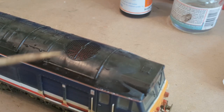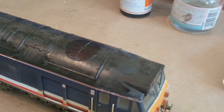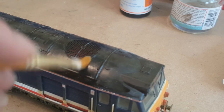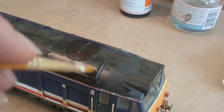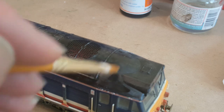That way it just breaks through the surface, exposing the weathering powders underneath. Then with a brush dipped in thinners and dabbed out on a bit of tissue paper, I'm going to brush some thinners over this area and just leave that to soak in for a couple of minutes.